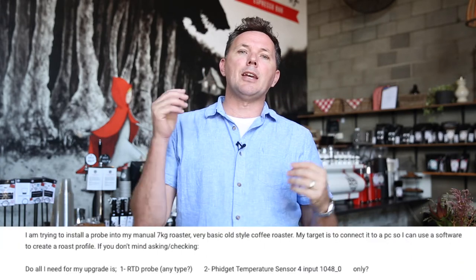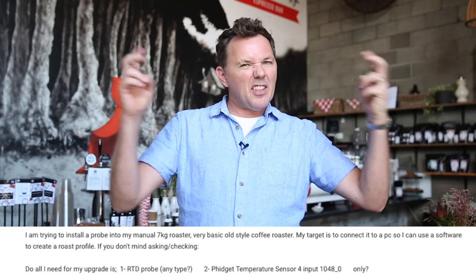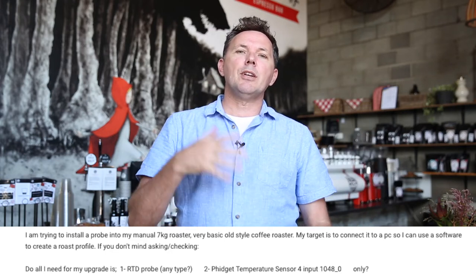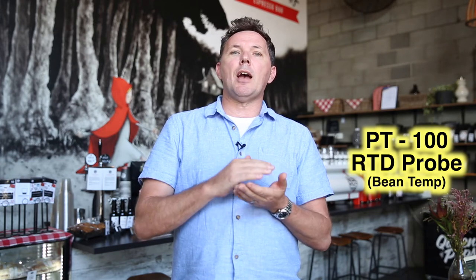Our first two questions come from Sammy. Sammy is looking to connect an RTD probe — he now has his phidget and just wants to know what else he needs to make it all connect with his software. The first thing to think about with the RTD probe is to make sure it's a PT100, which is what we'd be looking for as your bean temperature probe. This has a maximum reading of up to about 250 degrees Celsius.